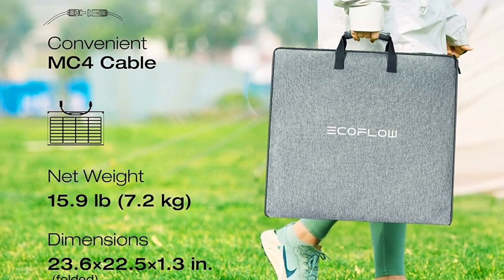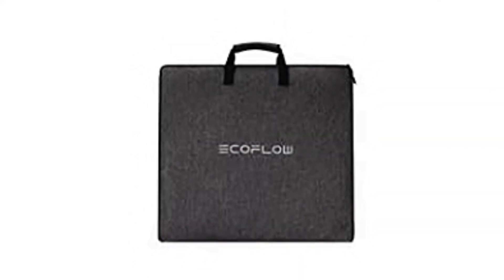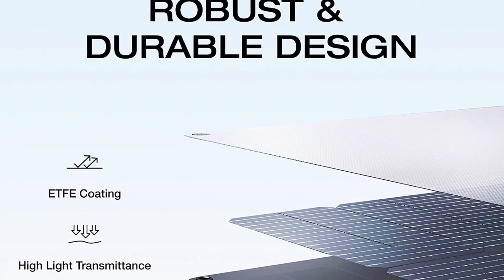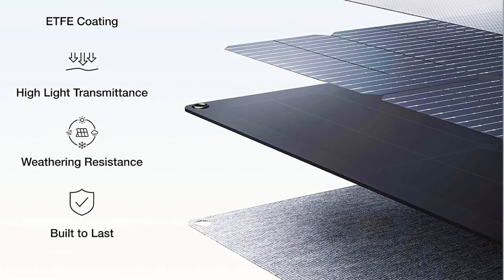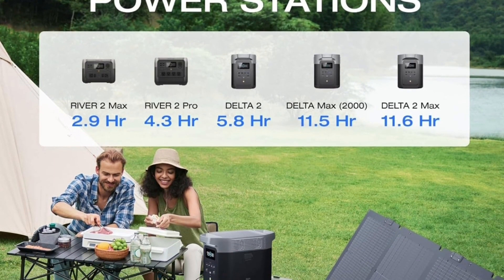They're super lightweight at only 15.9 pounds, and because they fold up so perfectly, they go in their own carrying case that looks kind of like a briefcase — really simple to carry. These things also have a layer of protection built in so they won't be damaged if they get bumped or knocked over. If you're planning a trip, these are definitely the ones to go with, and they pair up perfectly with EcoFlow generators.